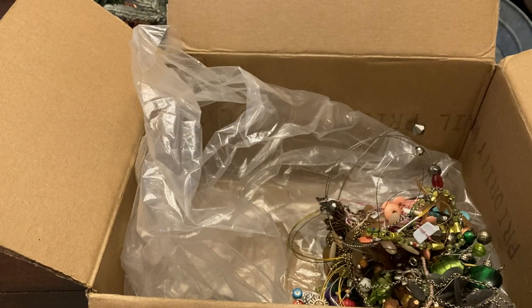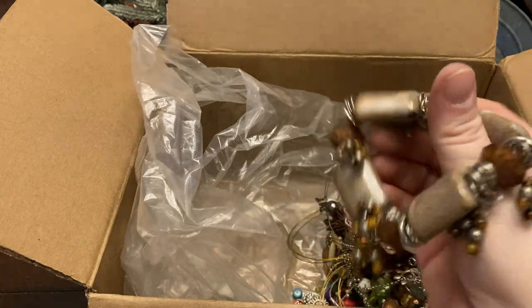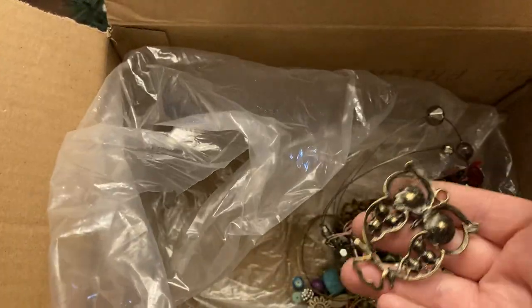Little bracelet — I think this is probably ceramic and not stone. Pretty good size bracelet, and that one I think is actually pretty good. Oh, we have another owl earring!